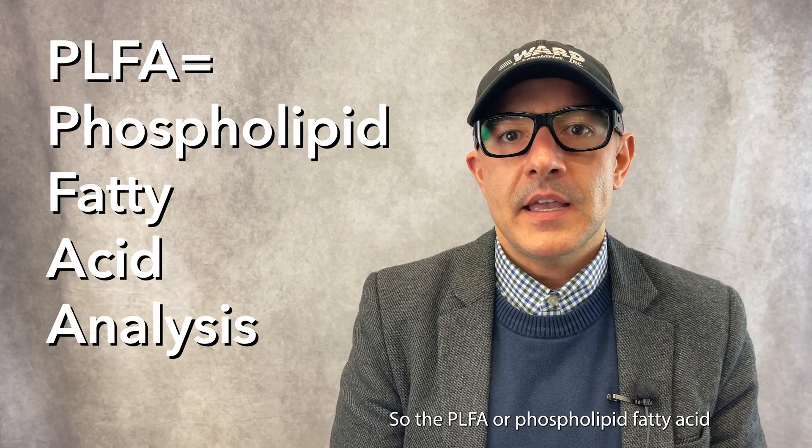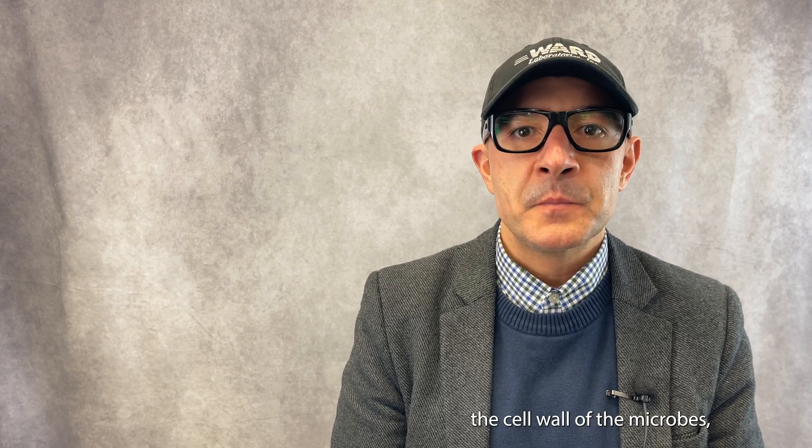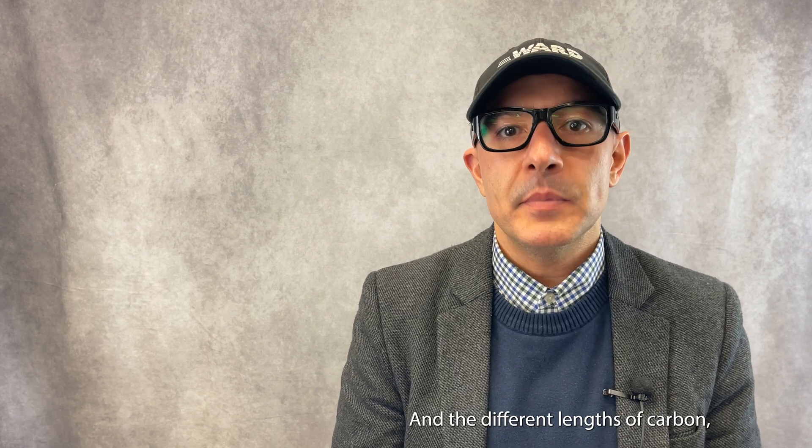So today I'm talking about the PLFA testing process and the reporting side of it, because this is where a lot of people have questions. The PLFA, or phospholipid fatty acid analysis, is a procedure that looks at microbial populations in soil by extracting the fatty acids from the cell wall of the microbes. It then runs through a gas chromatograph, and the different lengths of the carbon chains of those fats and different combinations give you the profile — the fingerprinting for your soil microbes.